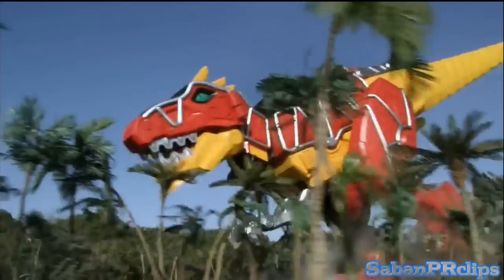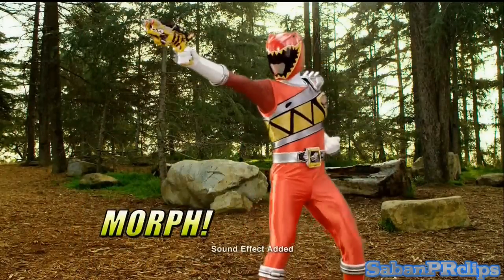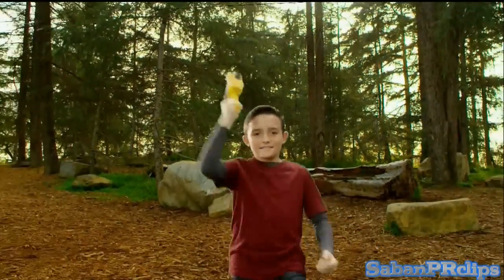Summon the Dinozord! And morph like a real Power Ranger! Charge it up with an arsenal of Dino Chargers! Go, go, Power Rangers!